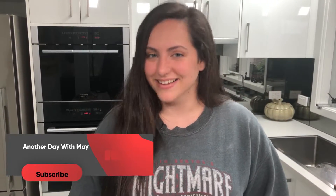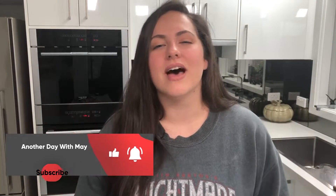Hey, it's another day with May where I create healthy alternatives to your favorite foods. As you find yourself clicking that like button, go ahead and slide on over to the subscribe button and click on that as well. My goal is to hit 1,000 subscribers by March next year. Anyway, let's get into it.